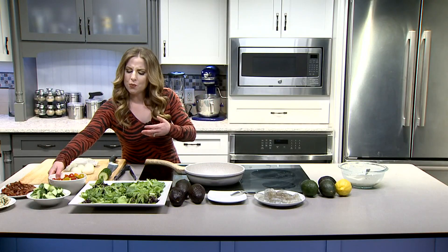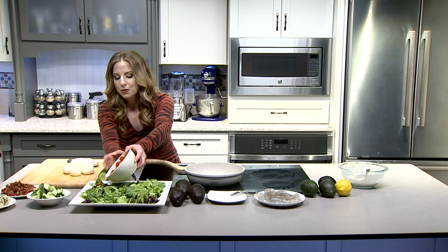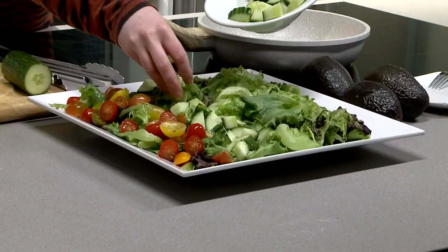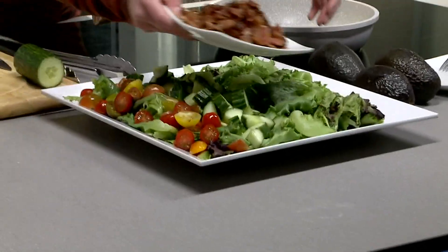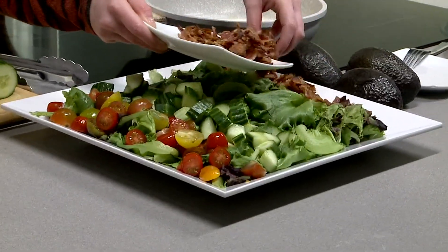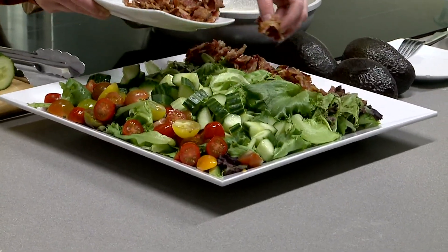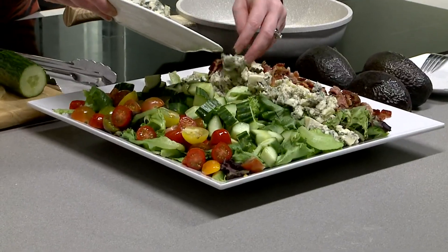We'll assemble this now, at least what we can here. I'm going to add some of my tomatoes — throw that all in there. I've got my row of cucumbers. Add some bacon. And I'm going to put this off to the side because I want a little room in the middle for the shrimp once I finally start to cook that down. And now, the gorgonzola cheese.